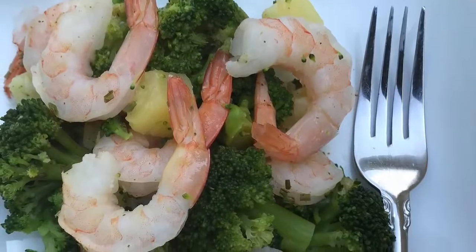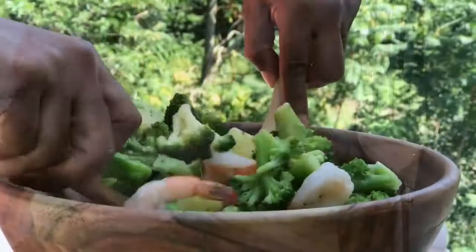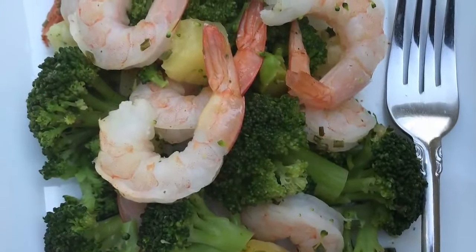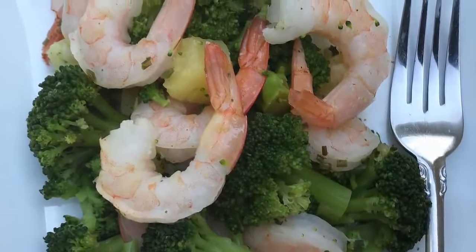Nothing says summer like a fresh salad. And today we're going to be making an incredible, amazing, refreshing broccoli and shrimp salad with pineapple. You're going to love this. This is like a quick, easy five-minute salad.